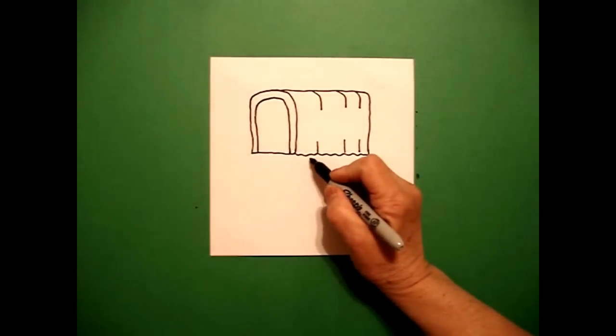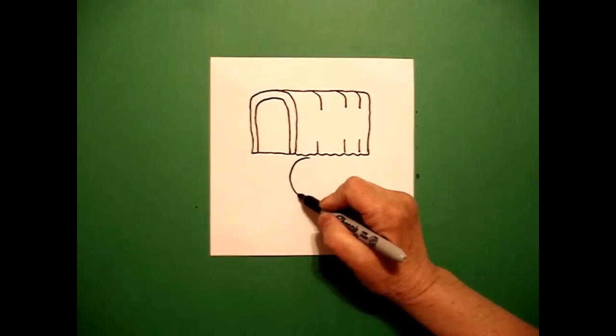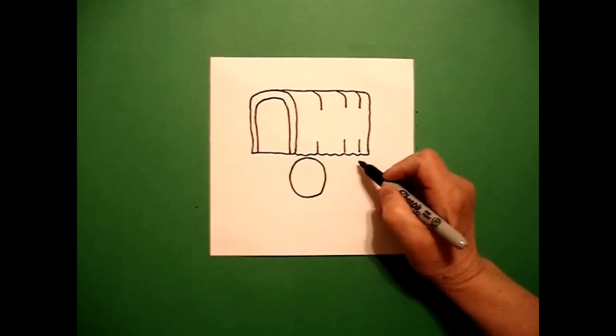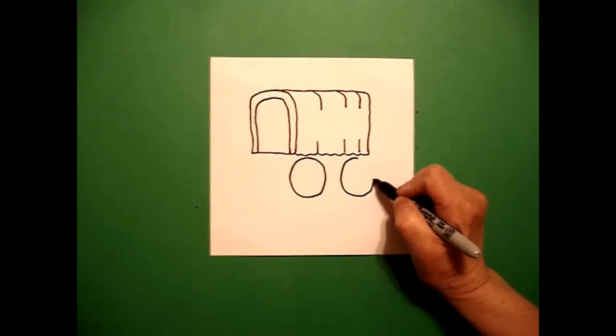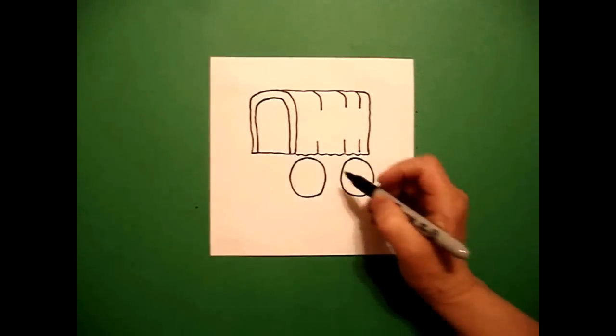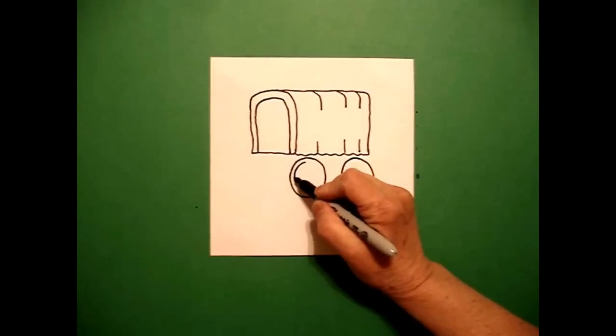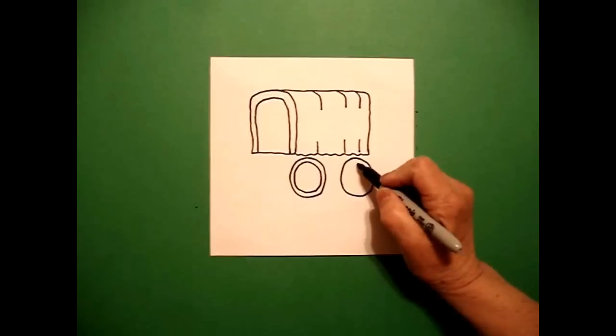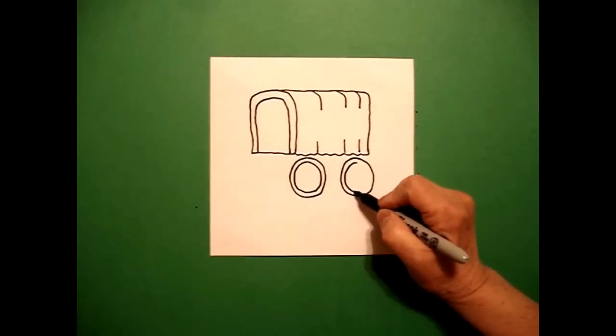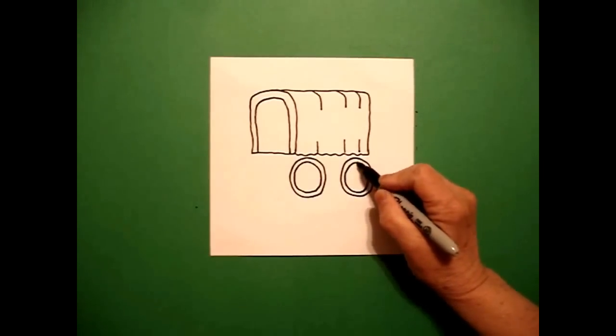I come right about here and I'm going to draw a pretty good sized circle. And on the right, I'm going to draw another pretty good sized circle. I come inside and I mimic these lines — I draw another inside circle, come over, draw another inside circle, and connect.